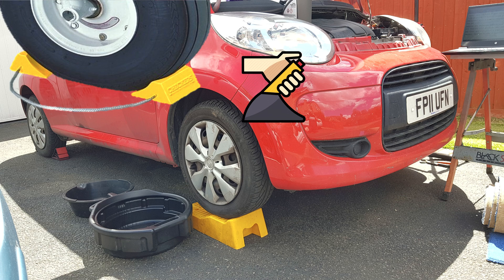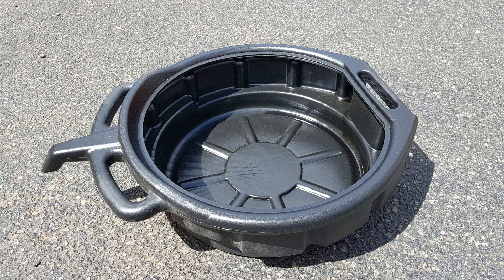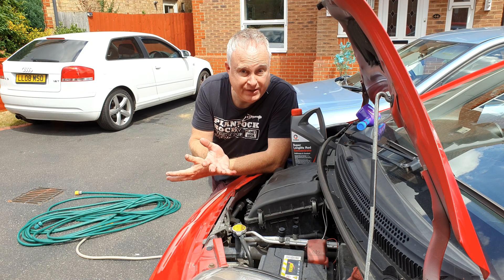Safely raise the front of your car and if it's been used, allow it to cool so you won't burn or scald yourself. Gather your tools and equipment, especially a large container to catch the old draining coolant from the engine. You might also need to remove any under tray that's fitted to your car — there isn't one on this C1.